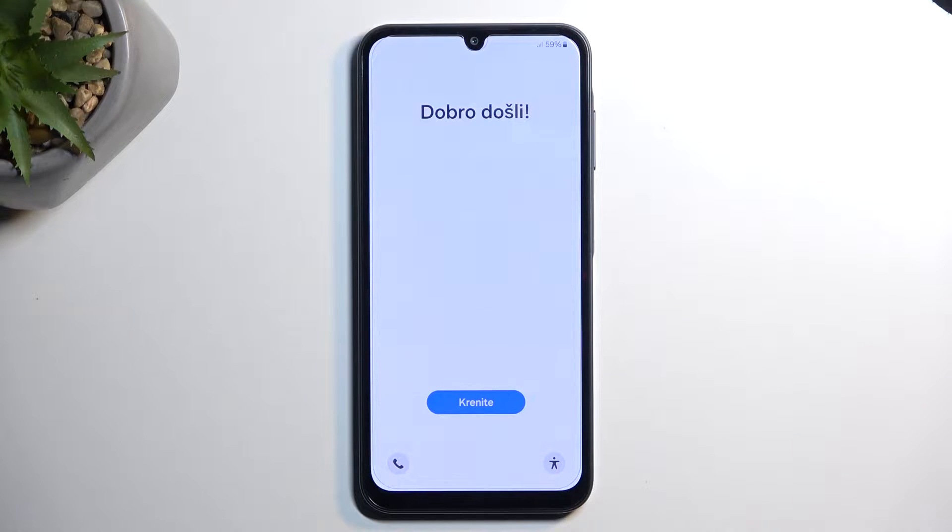Welcome! In front of me is a Samsung Galaxy A25 and today I will show you how you can hard reset this device through recovery mode.